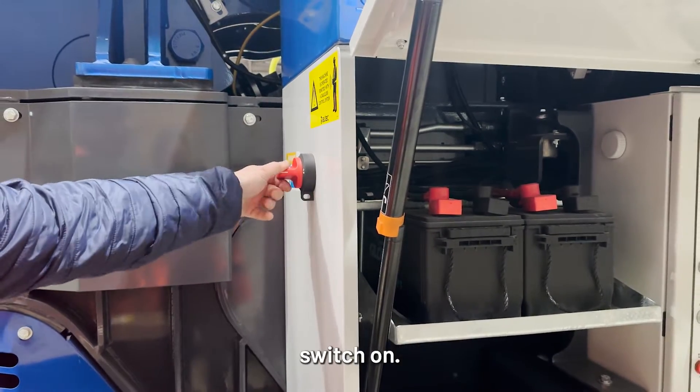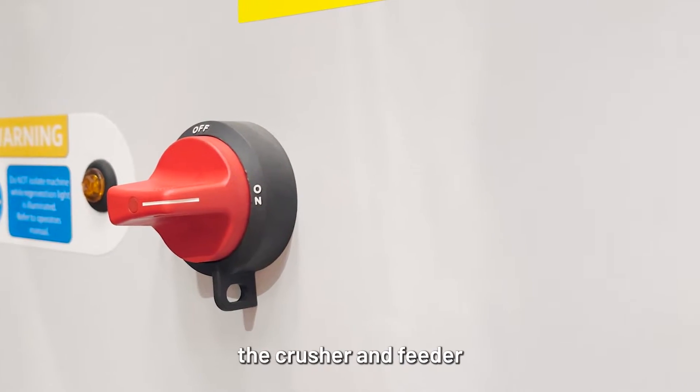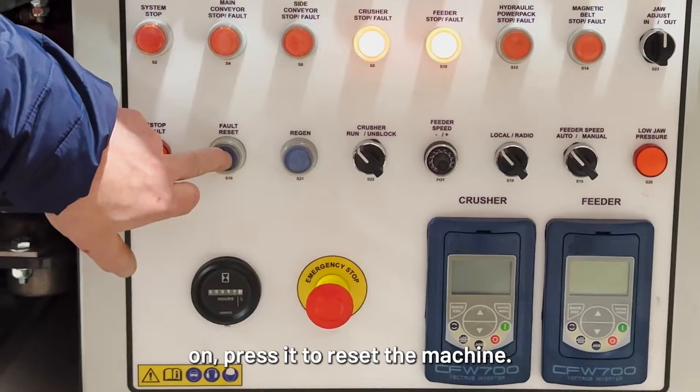We need to turn the isolator switch on. This is the red switch located on the side of the control panel. After a short while, the crusher and feeder buttons on the main control panel will light up. If the blue fault reset light comes on, press it to reset the machine.